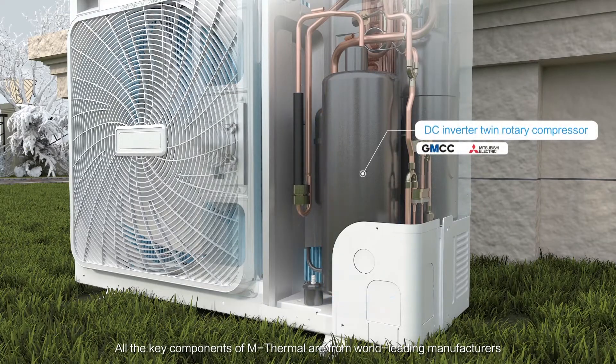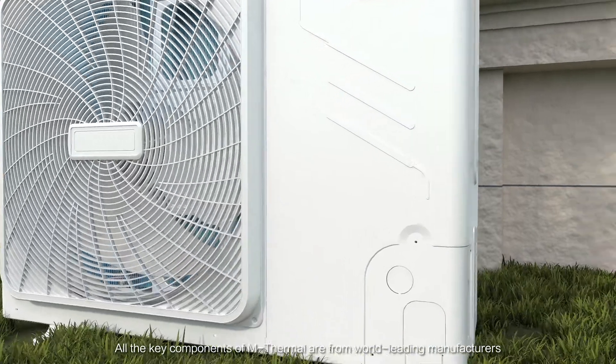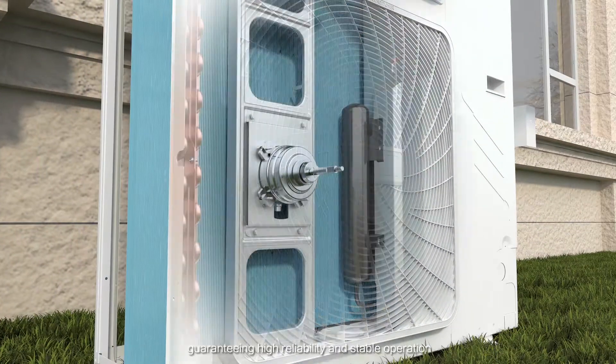All the key components of M-Thermal are from world-leading manufacturers, guaranteeing high reliability and stable operation.